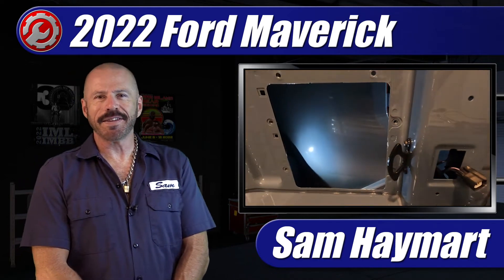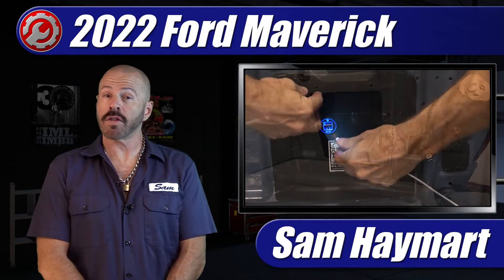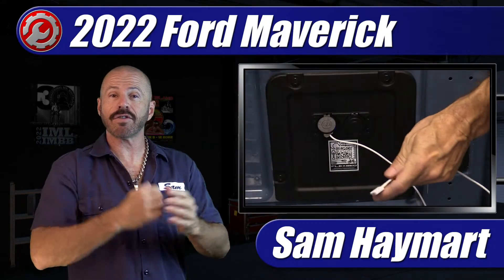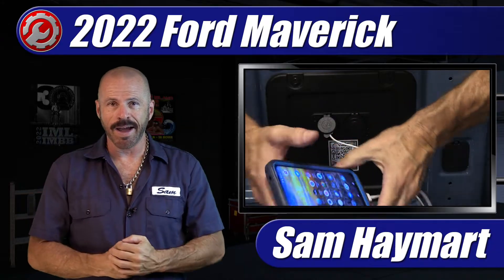Hey, my good friend, Sam Hamart with Test Driven TV. Our 2022 Ford Maverick long-term tester is in the garage today and we are installing power ports at the rear cargo box utilizing the factory DIY 12-volt power source. A full walkthrough coming right up.